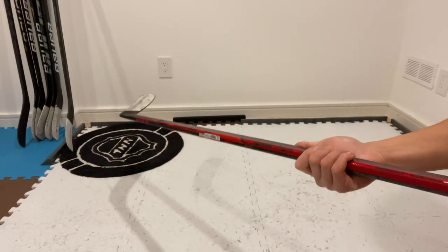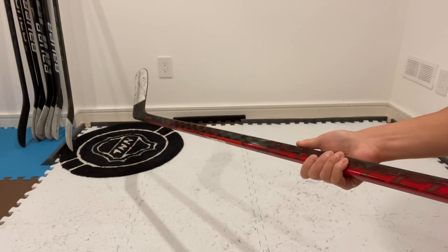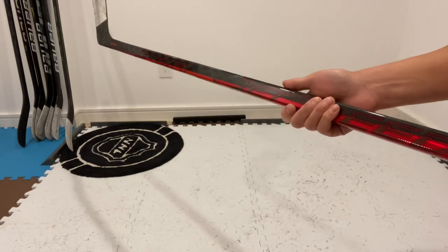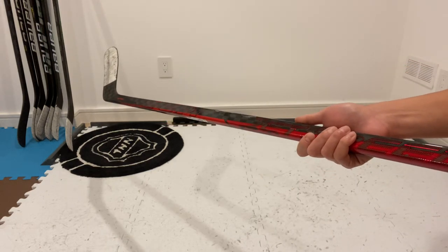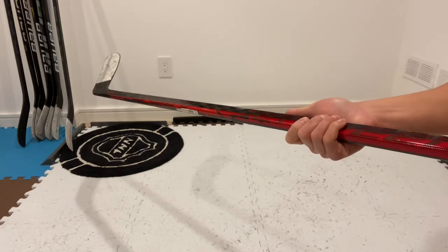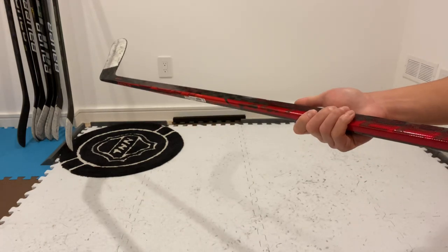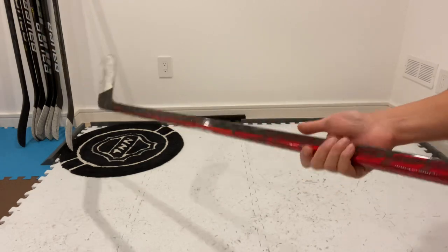Hey guys, welcome back. Here with me today is the CCM JetSpeed FT4 Pro. I'm going to be doing a quick performance review of this stick. I've been using it since September, getting in about 15 to 16 league games, about 10 pickup games, and a few more stick and puck skates as well. I'm just going to be giving a review on how I find this stick to perform.